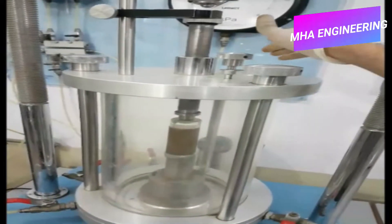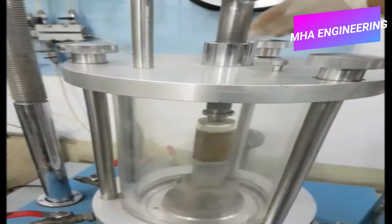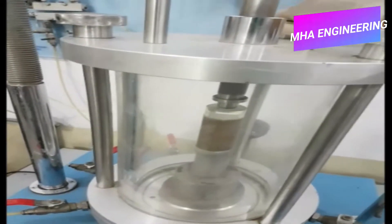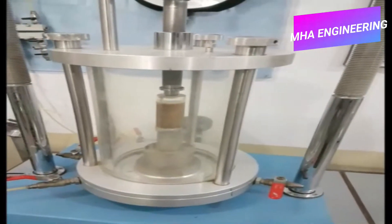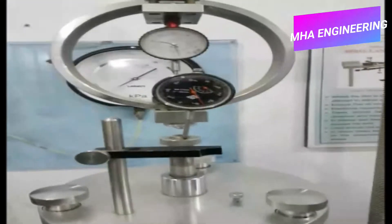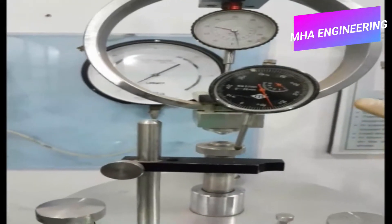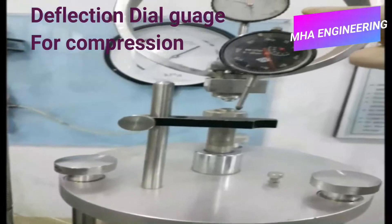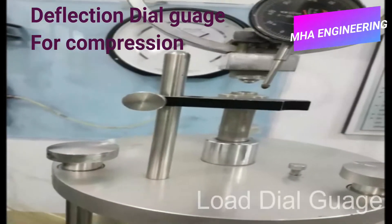After that we will place our sample within the unconfined compression machine and tighten the screws. As you can see, there are two dial gauges: this is the deflection dial gauge, which will record the compression that the sample undergoes, and this is the load dial gauge, which will record the amount of load being applied on the soil.